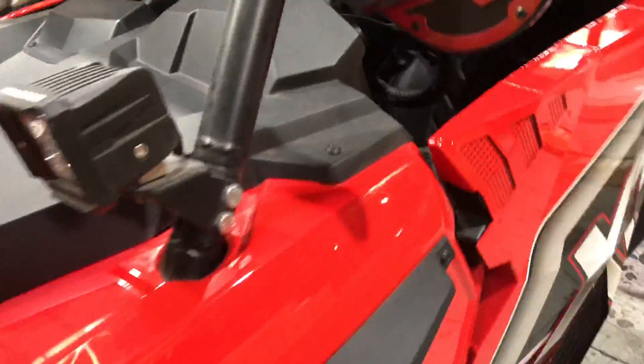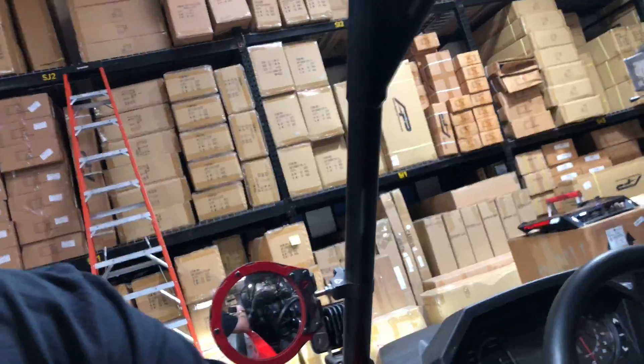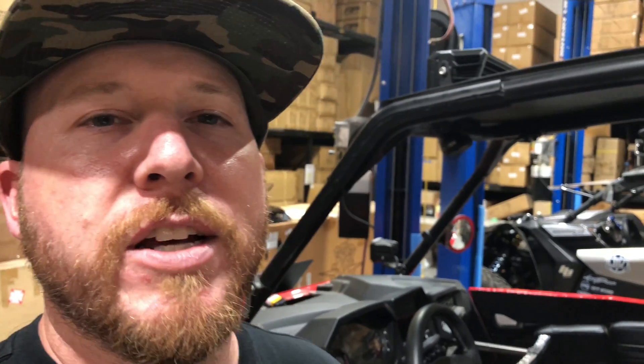Now we just turn the ignition off and we're done. That's how the new Freeline Racing VRTuned iFlash system works. This is a 2018 Polaris RZR Turbo S — we can now read all of the Polaris M17 and ME17 ECUs to make tuning more convenient, faster, and even better for your performance needs. Leave us a comment, subscribe, and let us know if we can help you out with anything. See you at the next one.